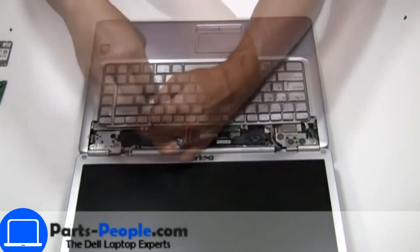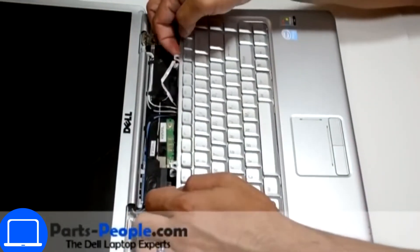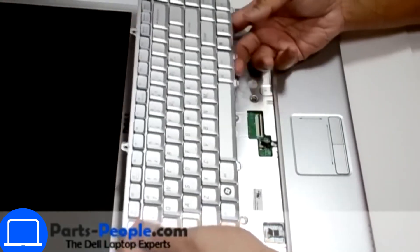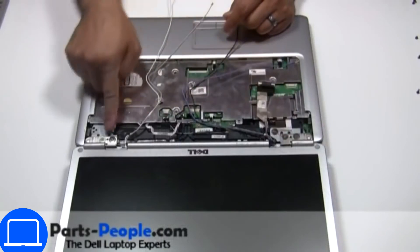Now unscrew and disconnect the keyboard. Now unscrew and disconnect the display assembly.